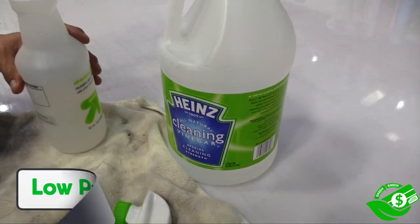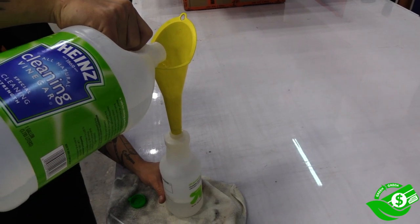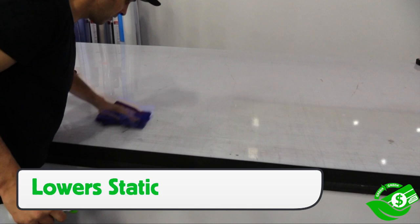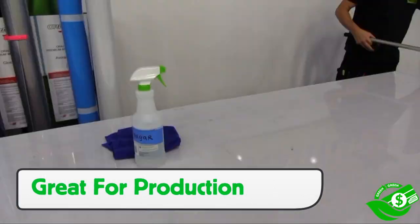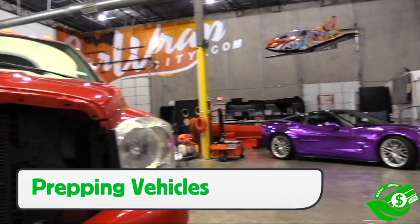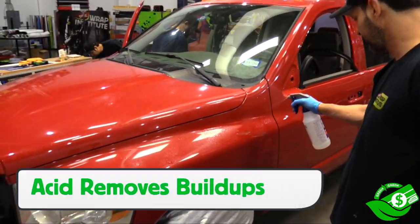We begin with white vinegar, which has a very low price point and can be readily found locally at grocery stores. One of the best benefits of white vinegar is that it lowers static, which can significantly help avoid specks of dirt and fibers from sneaking under the wrap film during the install. This makes it great for production, like wiping down the table before rolling the material out. It can also come in even handier when prepping vehicles, not only for the static, but the great cleaning properties.